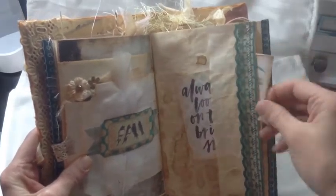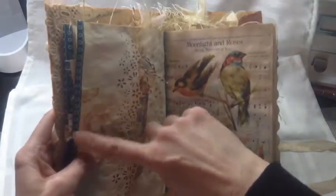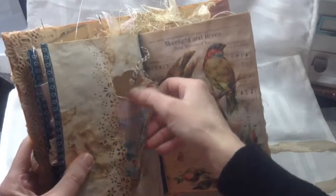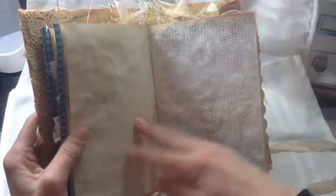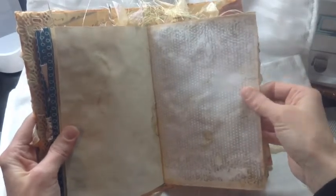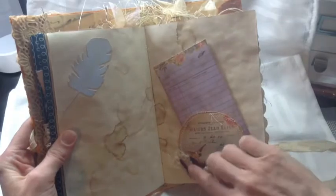Then there are some project life cards and I put little birds on all of them. Another little tuck spot, another tag, and this is all just washi tape. Another tag. I used some stenciling on the back and some lace, and some more of the papers that I made. This is a My Besties paper, and another little tuck spot with the little real feathers.